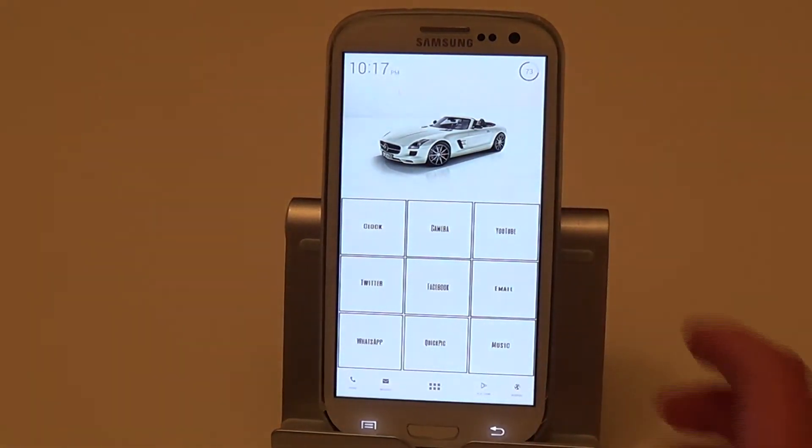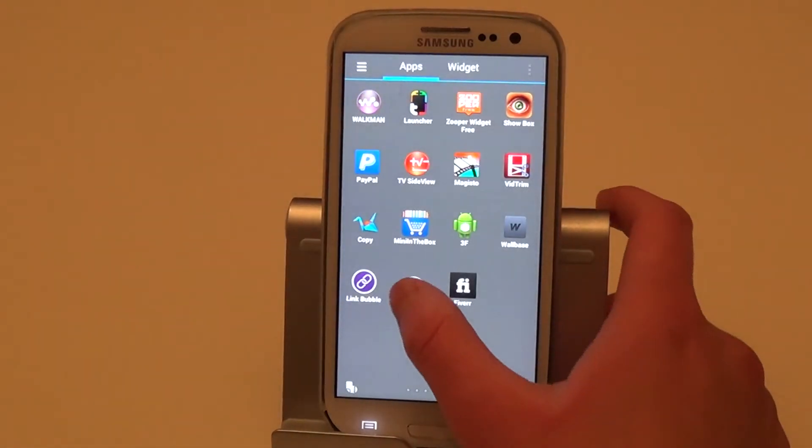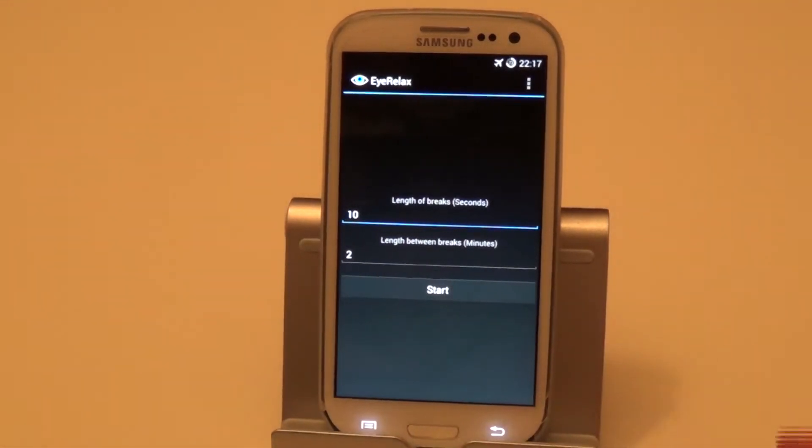Hi guys, today I would like to show you an app called iRelax. It's free from the Play Store. First of all, big thanks to Kev Leo for creating this app. Do thank him and support him in any way possible.